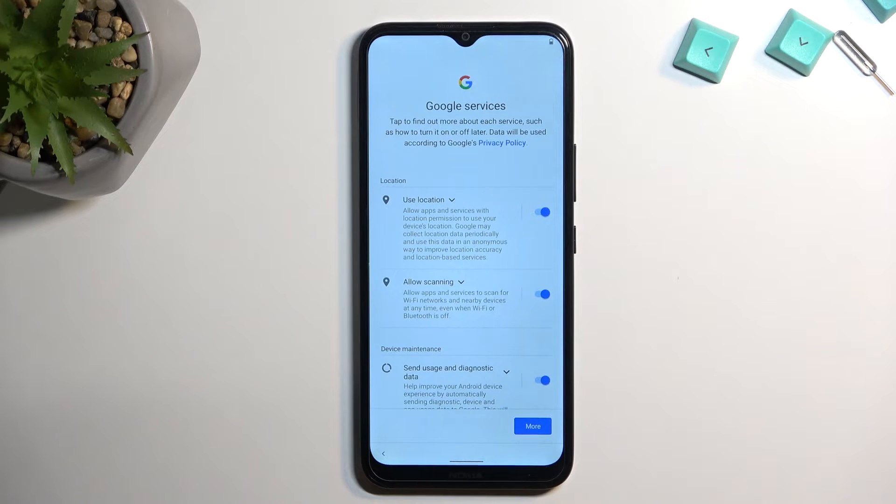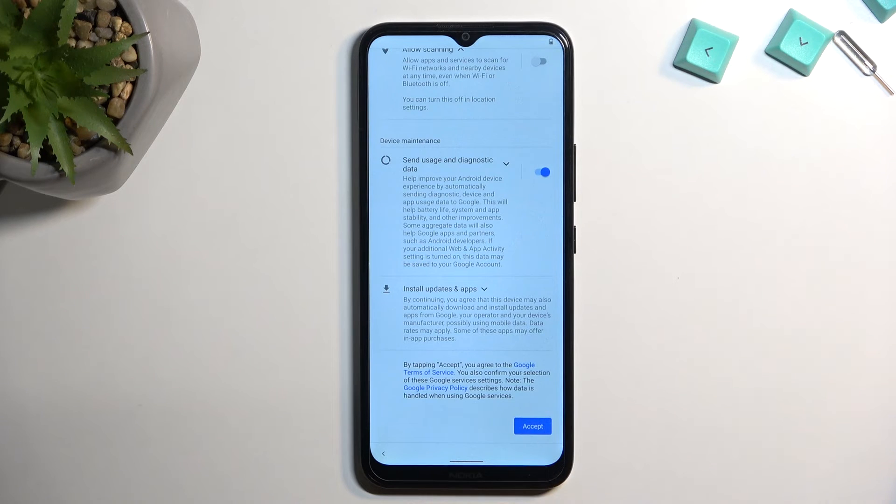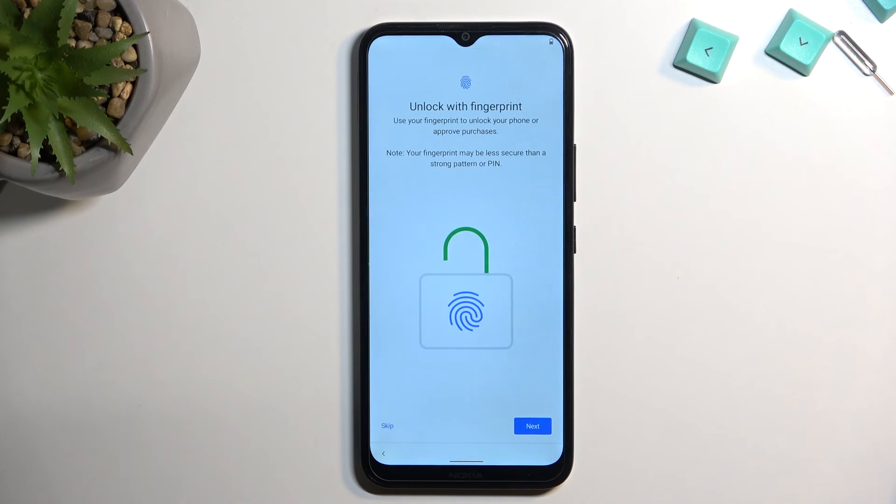Here we have some Google services like location, scanning, and sending user and diagnostic data. You can tap on the drop-down menu for each one to read exactly what these do, and if you don't like them just toggle them off. From there scroll down, select accept, and this will take you to protection of your device.